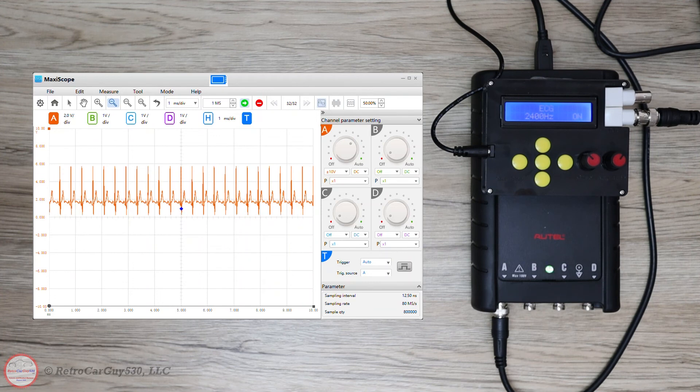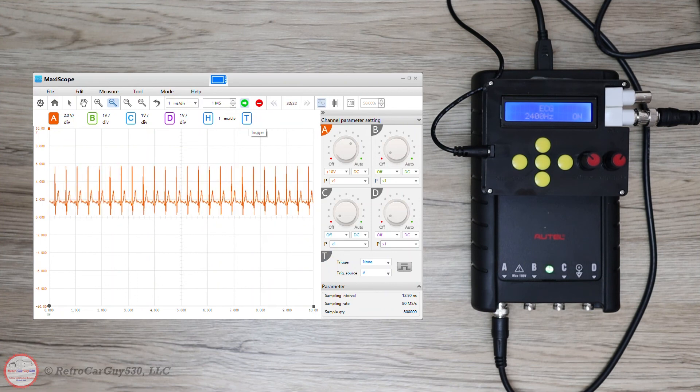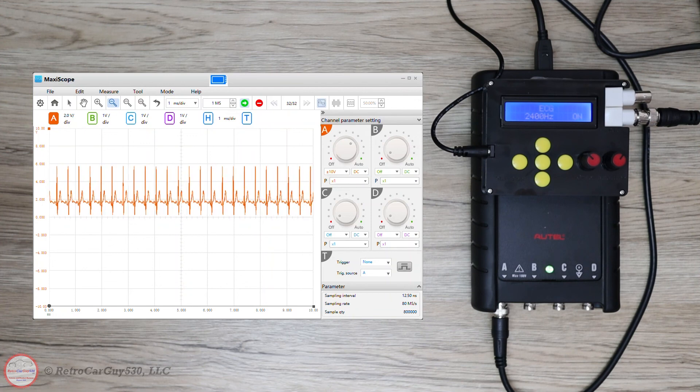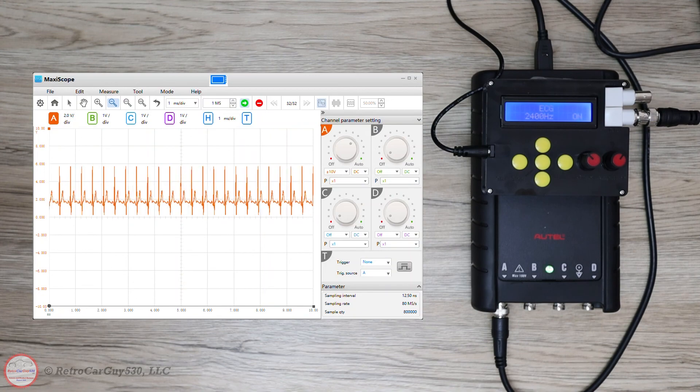So that's an example of using the Maxiscope program to examine incoming signals — confirming that the firmware update was successful and the unit runs correctly. It seems to be operating correctly. This was a very quick overview of the channel toggles, navigating through sample data, zooming in and out, adjusting trigger settings, turning the trigger on and off, and adjusting parameter settings for individual channels.